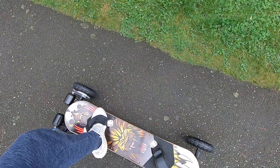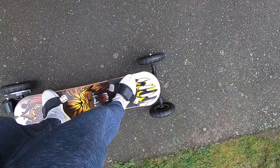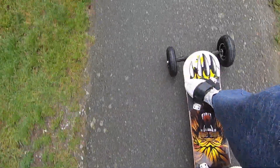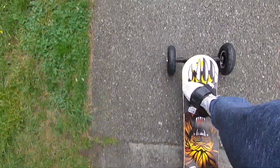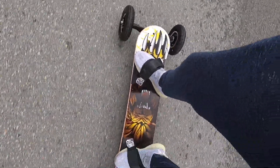I just grabbed a little bit of time outside. It's kind of crappy rain, so I'm not going to ride it too long. It's going to be raining again. Oh my god, this is so comfortable with the ride. Let's go!